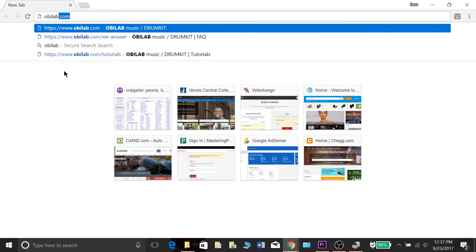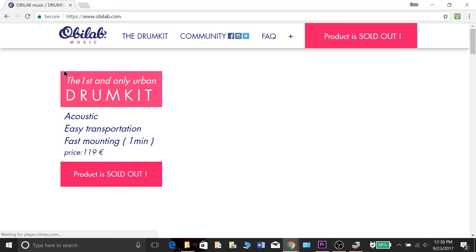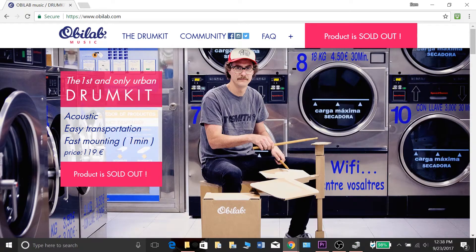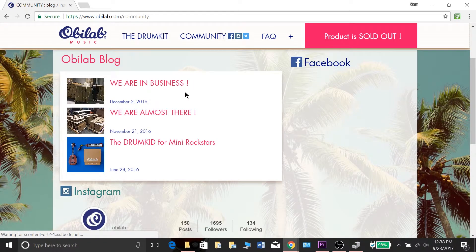If you go to obilab.com — that's O-B-I-L-A-B.com — they have everything you need to know on their website. They have the drum kit and also a miniature version of their full-size cardboard drum kit. They also have social media pages and you can find them on Facebook, Instagram, and Twitter. I'll leave the links in the description.